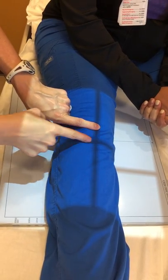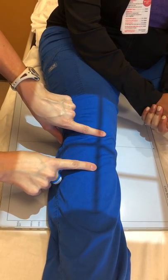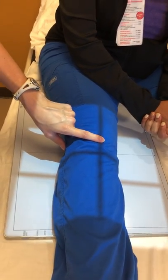One-half inch distal, or below, the apex of the patella is where you will place your central ray. This crossbeam from the collimator light goes one-half inch below the apex of the patella, which is the most inferior aspect of the patella itself.